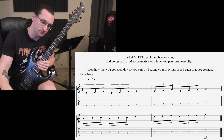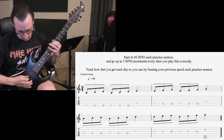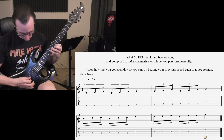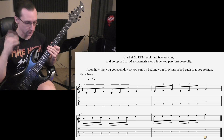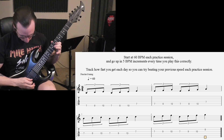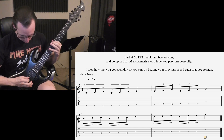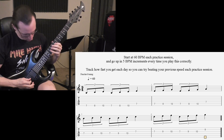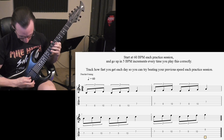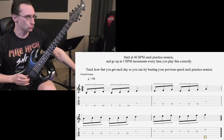Now the six notes per beat version. [Plays at 90 BPM, then 180 BPM, then 150 BPM.]